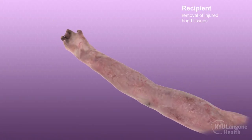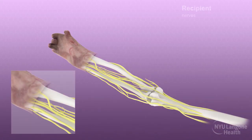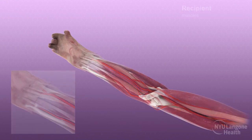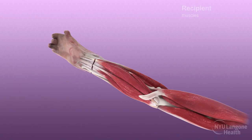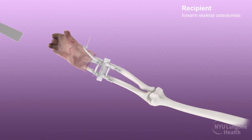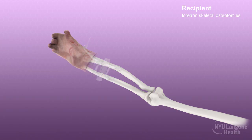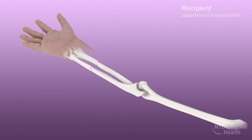Simultaneously, in the adjacent operating room, skin incisions were made on the recipient's forearms. Soft tissue flaps were raised and the underlying corresponding nerves, superficial veins, arteries, vena comitantes, and flexor and extensor muscle tendons were dissected and tagged. These structures were then divided distally in order to preserve maximal length. Prefabricated cutting guides were then applied to the radius and ulna and skeletal osteotomies were made in accordance with the computerized surgical plan.